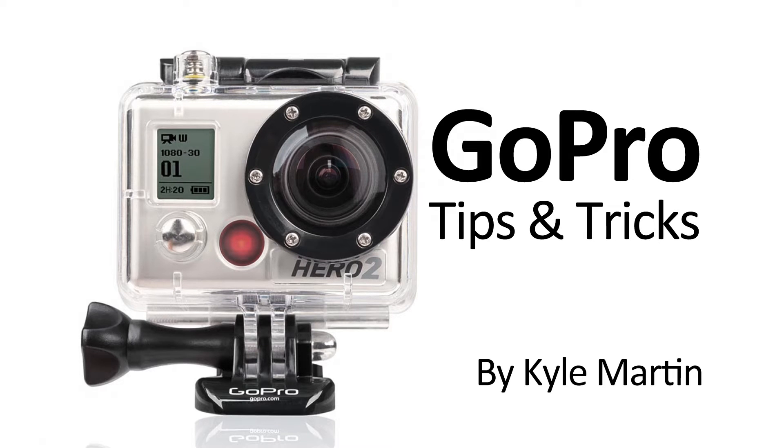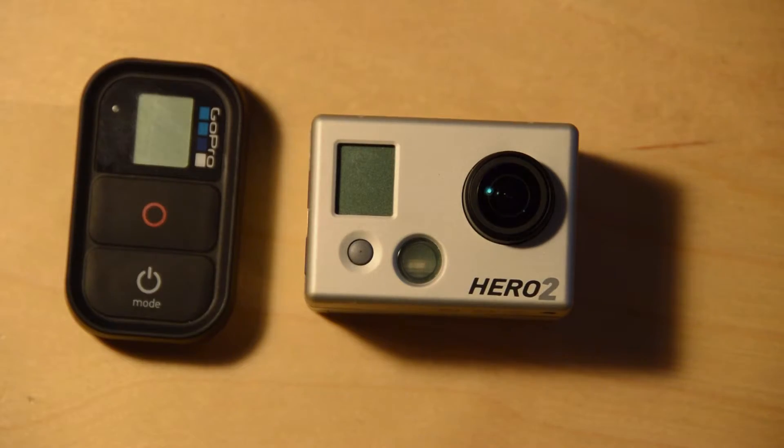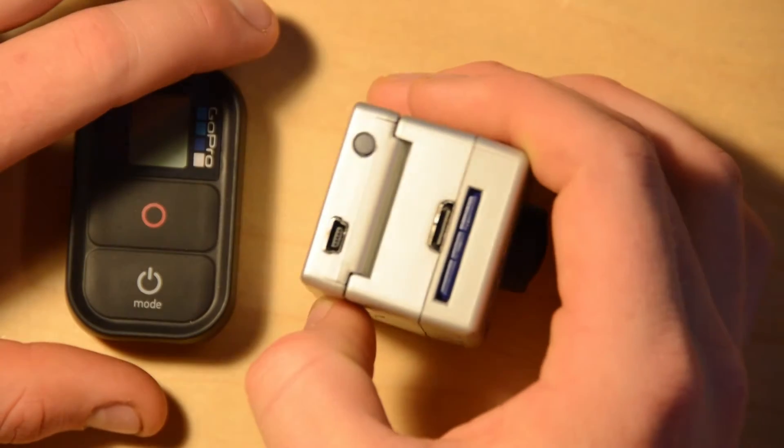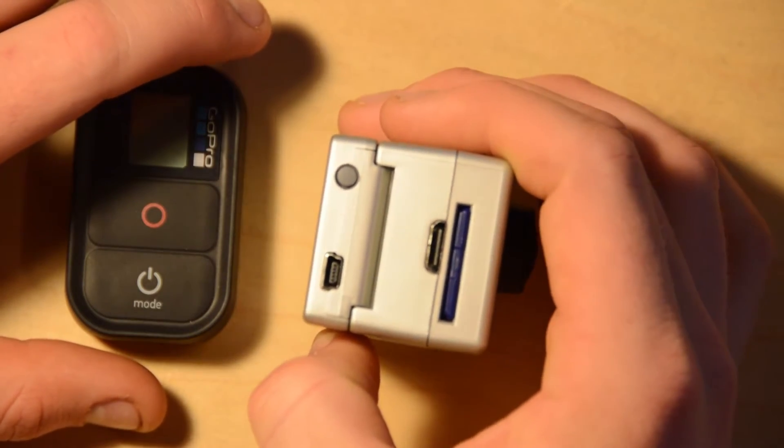Hey guys, I'm back with another GoPro tips and tricks video. In this video, I'm going to be showing how to pair your GoPro remote with your GoPro Wi-Fi backpack, even if the two haven't been paired before.